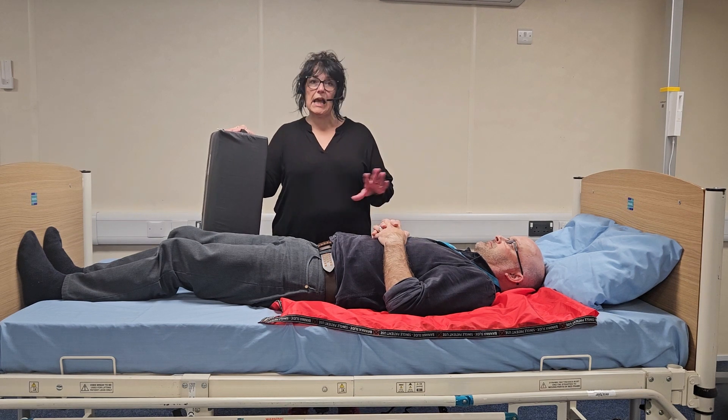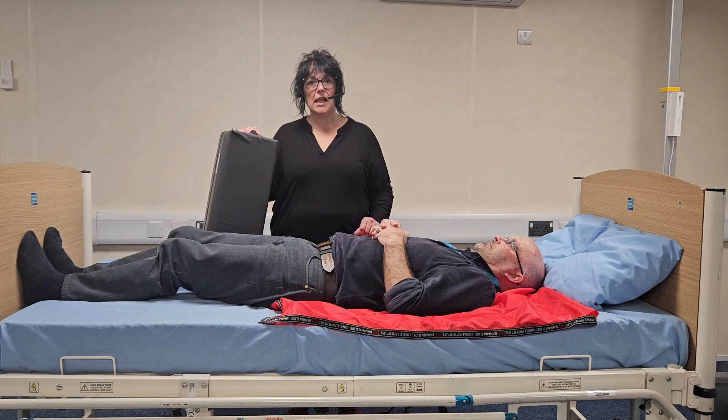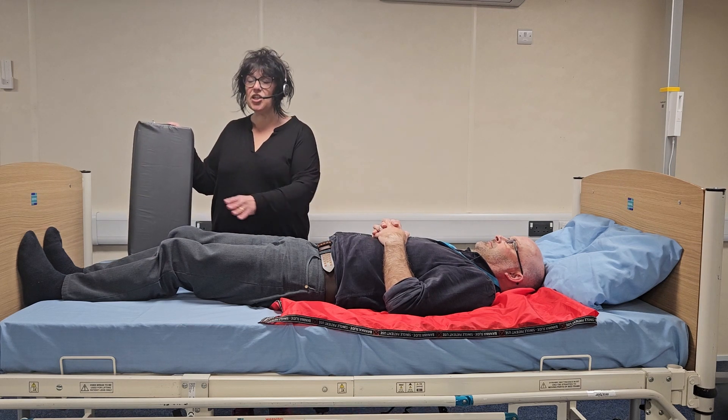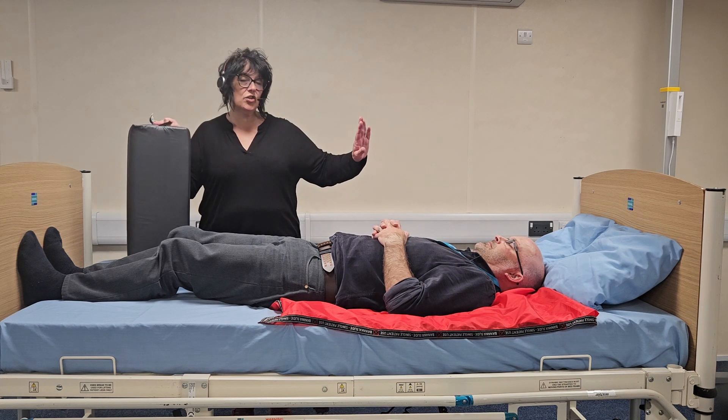This is an active slide up the bed using a positioning wedge and slide sheets. As you can see, the person is positioned too far down the bed and we need to move him up into a better position.